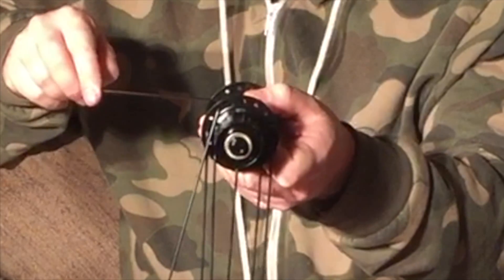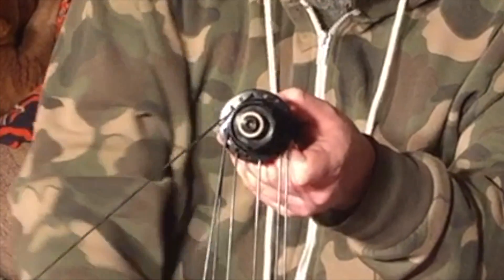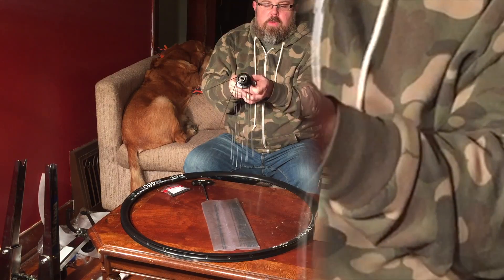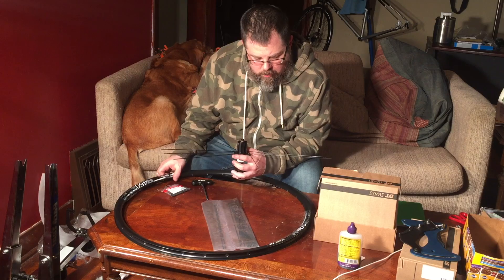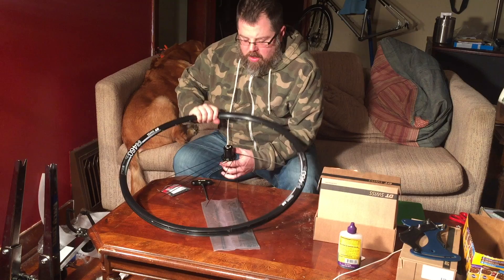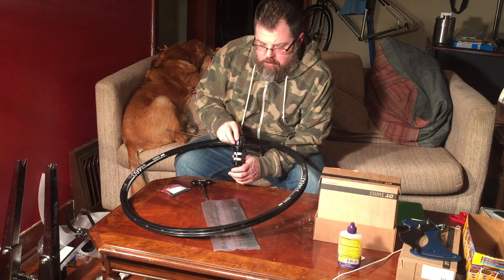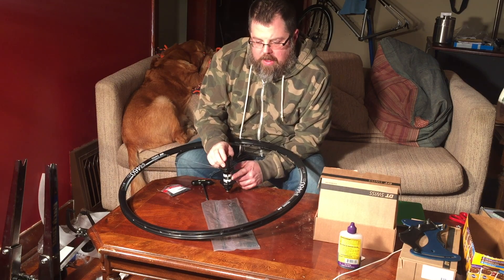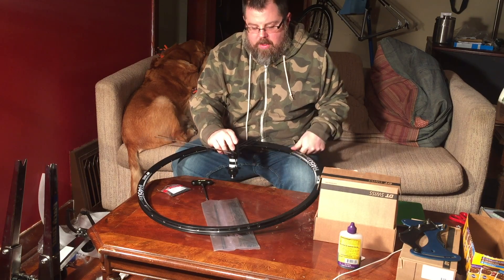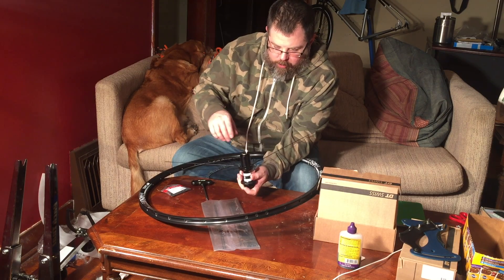What I like to do — it adds a nice touch and shows a bit of professionalism — is to make sure that the logo lines up with the valve hole. I'm going to use the DT Swiss logo. It's a quick reference and it's what sets you apart from any other wheel builder.